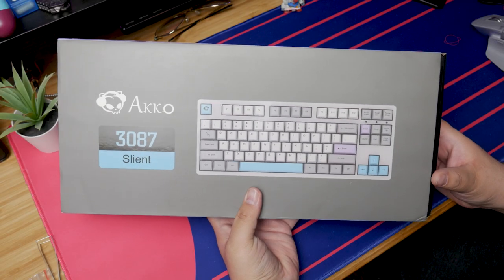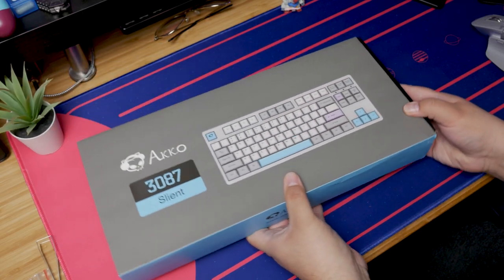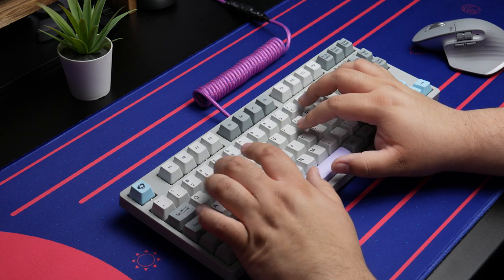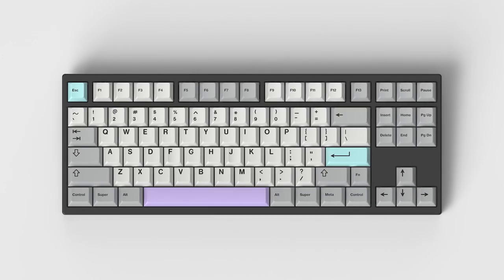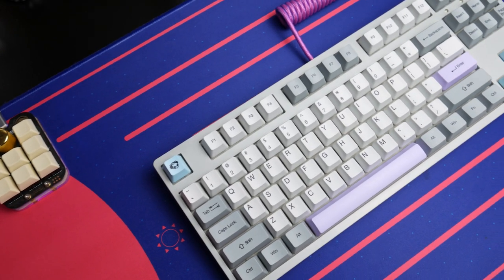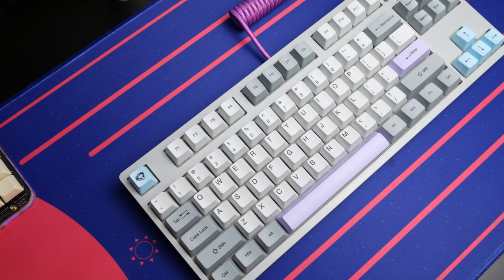Well, this is the Silent themed Akko 3087, but don't be fooled by the word 'silent' on the box. They are not claiming that this keyboard is silent. Silent is the name of the theme — the colorway that you see here — because it's actually inspired by GMK Muted. Silent, muted, it's similar, but not quite. And same thing goes with these keycaps, but we're going to get to the keycaps a little bit later.